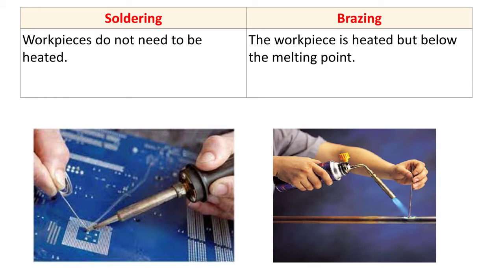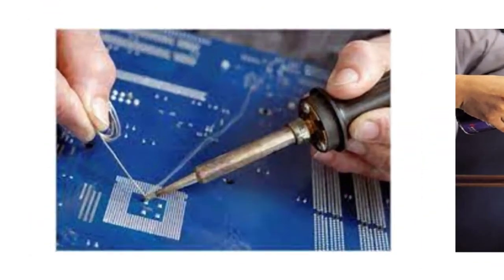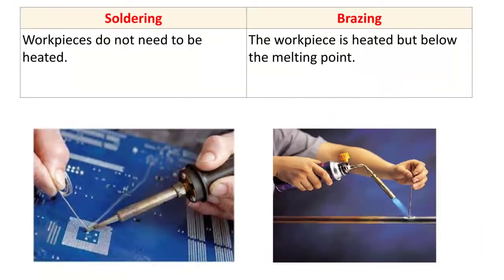The next difference: in soldering, the workpiece does not need to be heated. Here you can see the soldering operation — we are not heating the workpiece. For example, when making an electrical connection, the base material is the workpiece, and it is not heated. We are only heating the soldering wire.